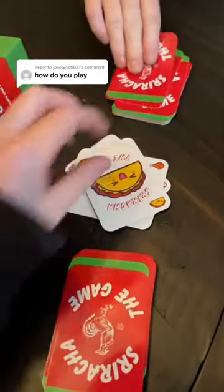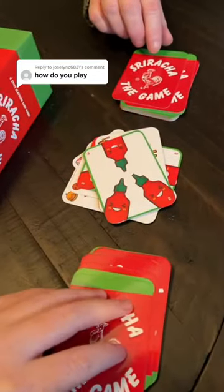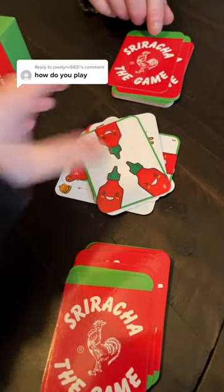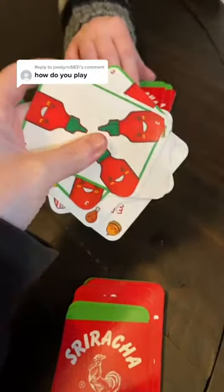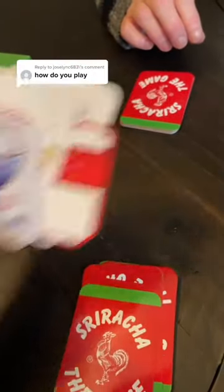And then you just keep going. I have three tries to get a sriracha bottle — one, two. Actually, this is both a sandwich, so otherwise she would have three tries and it would go back to her, but because it's a sandwich, I'm taking them. And they're mine because she didn't get the sriracha bottles.